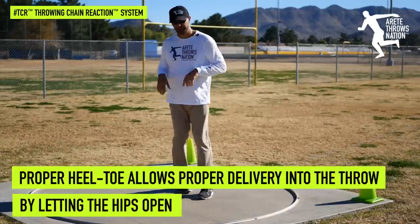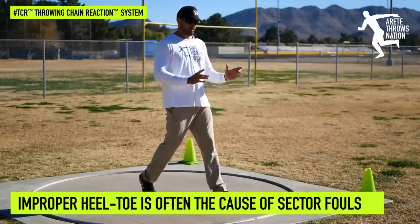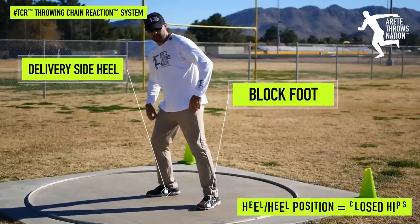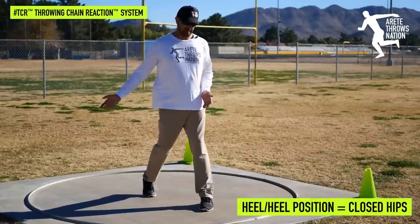The reason that we want a heel-toe position is that when we rotate into the throw we want to have the ability for our hips to open up. If we're heel-heel we're going to kind of be turning on this tightrope.